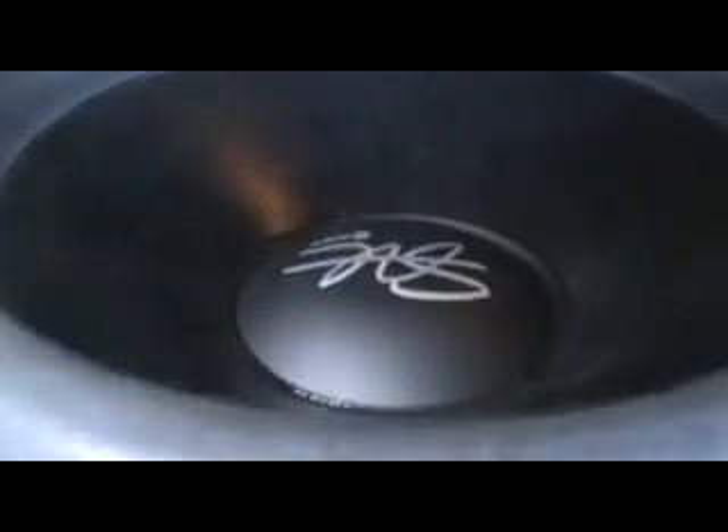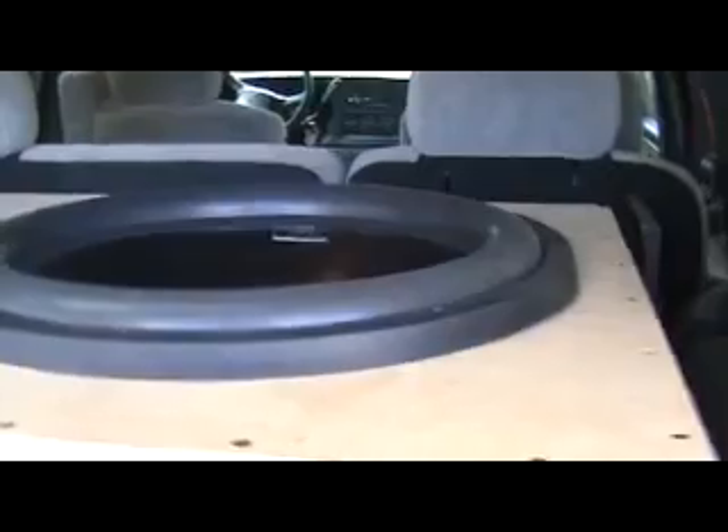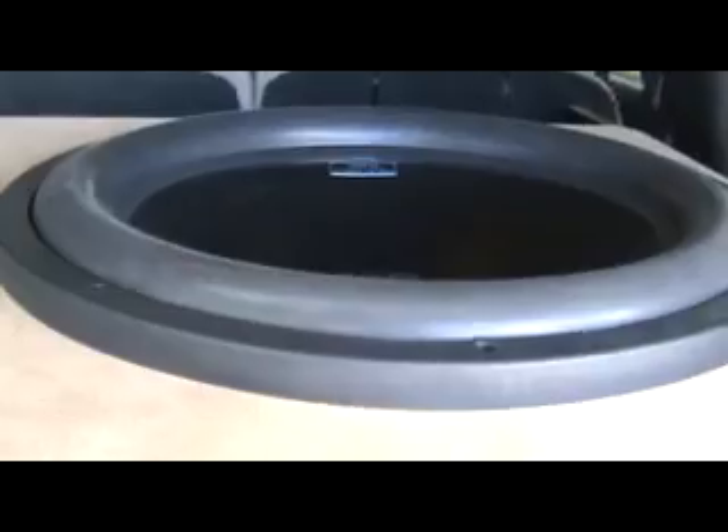All I can say is these speakers are some serious business. I've got number 47 and number 48. I've driven down the road - most likely my jackhammer would have caught on fire with what I've been throwing at these things. These things take it like a champ. I got nothing but good things to say. I like beating on stuff, and if you're going to buy anything at all for the money, you just can't buy anything better than this. The way these things sound is unbelievable.